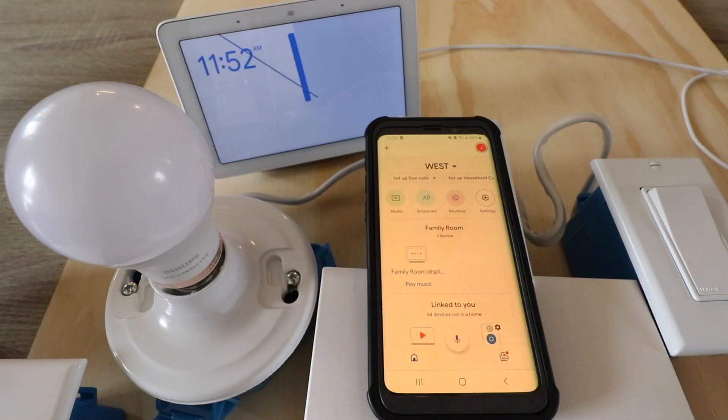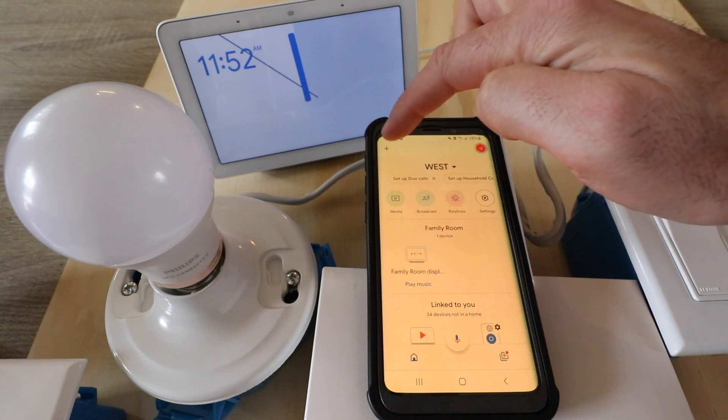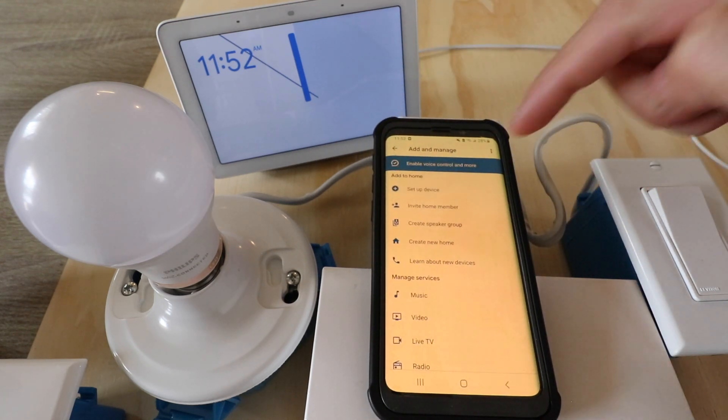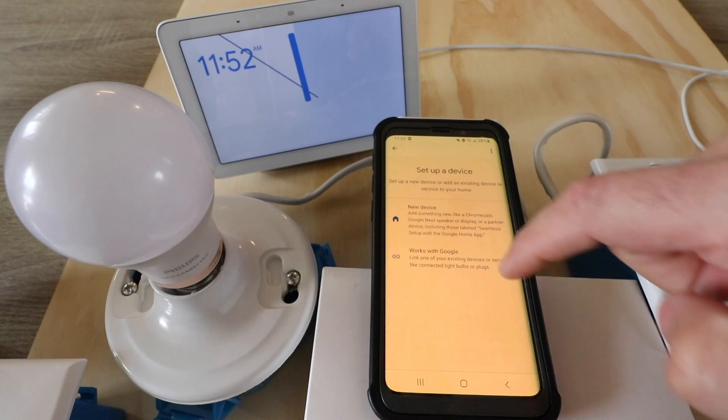Now I'm in the Google Home app. We can see our devices here, and we're going to click in the upper left hand corner on the plus symbol. Now we click on 'Set up a device.' We have two options here — we're going to choose the second option, 'Works with Google.'